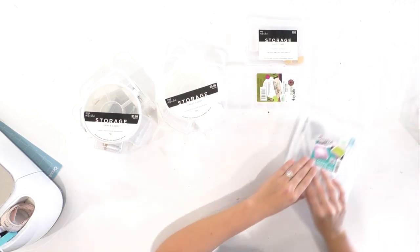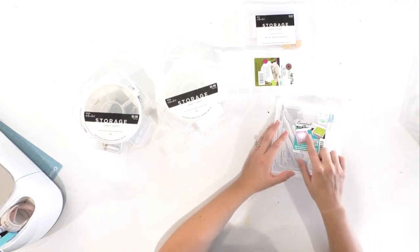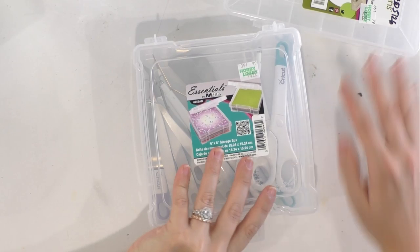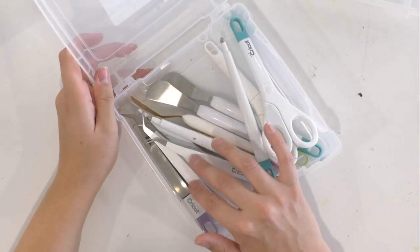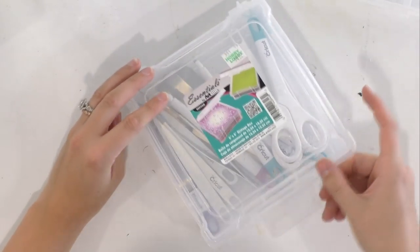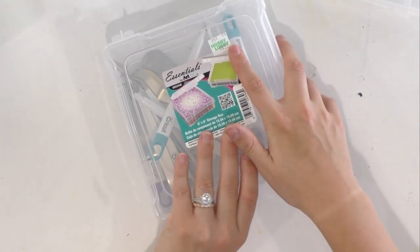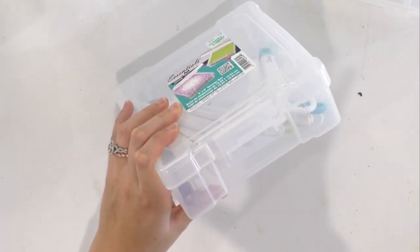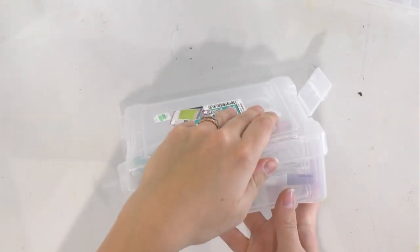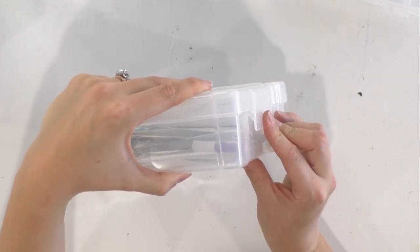Next we're going to talk about this really cool six-by-six storage box. In the photo it says it can be used for paper, but today we've used it to hold some of our Cricut tools — spatulas, tweezers, stylus pins, and scissors. It's not very tall but it's pretty wide, so you can fit a lot in here. This was $4.99 at Hobby Lobby. I love the way it opens and closes — it has a clasp lid that locks in place, which is a really good feature.